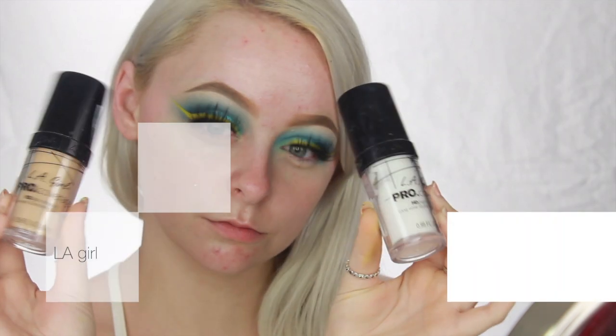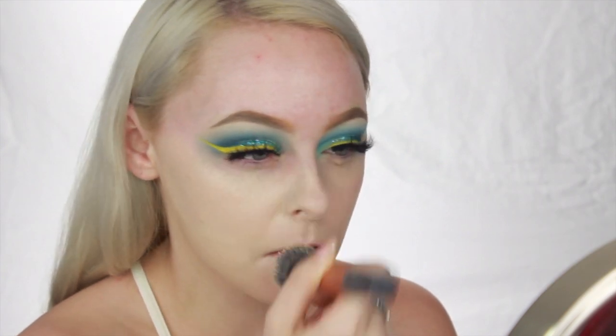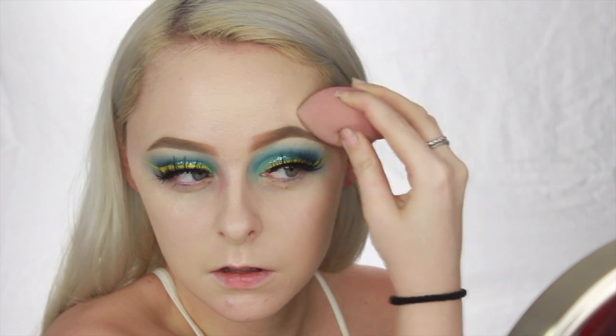And now to beat this face, I'm going to be using the Ellie Girl Pro HD foundation in the fair shade and the white mixing shade because I'm a little pale right now. I'm going to use a Real Techniques foundation brush to buff that around my face, and then I'm going to go in with a beauty blender just to smooth it out and be sure everything's blended seamlessly.